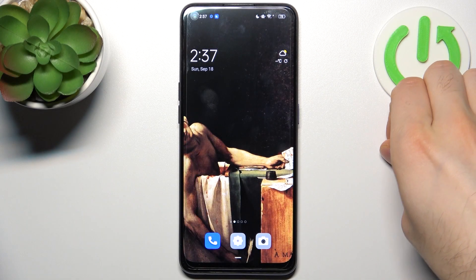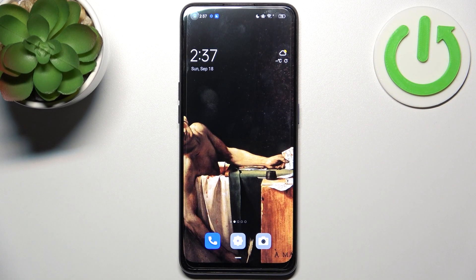Here I have the Oppo Find X5 Lite and today I'm going to show you how to copy contacts on this device.